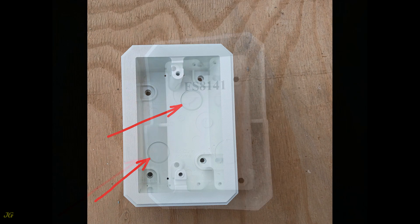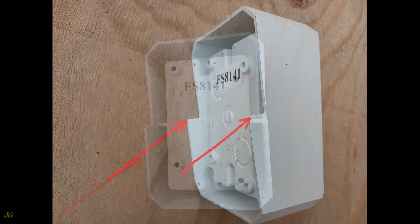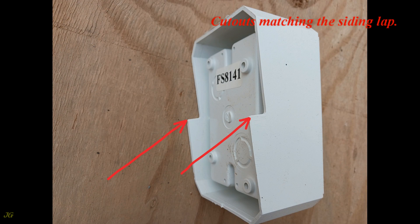Cable knockouts. Rear view of the junction box. Cutouts matching the siding lap.